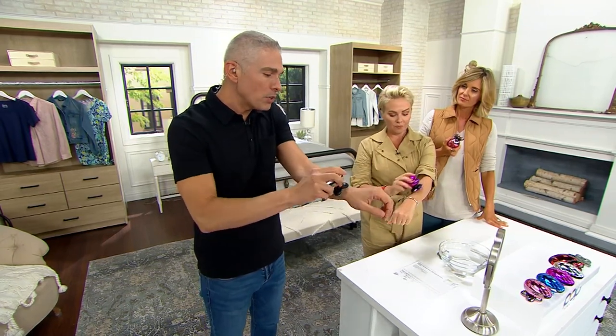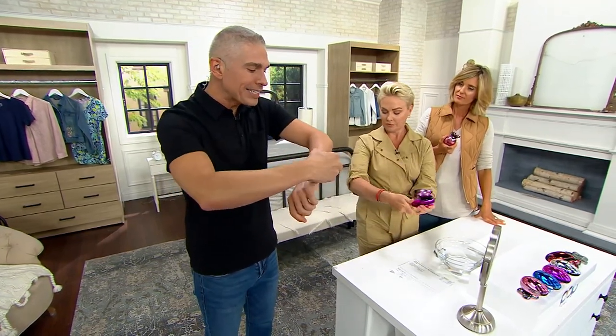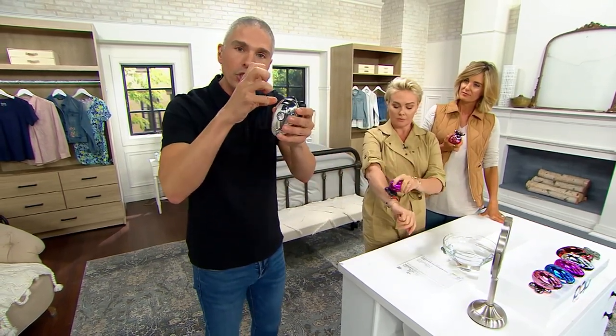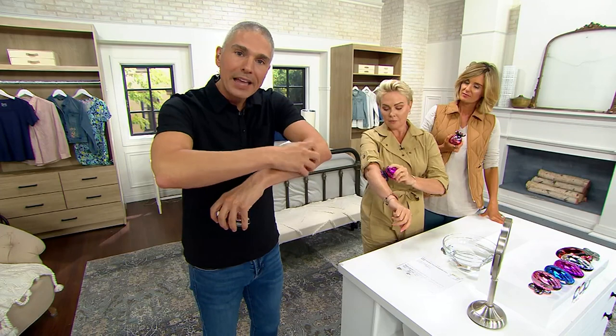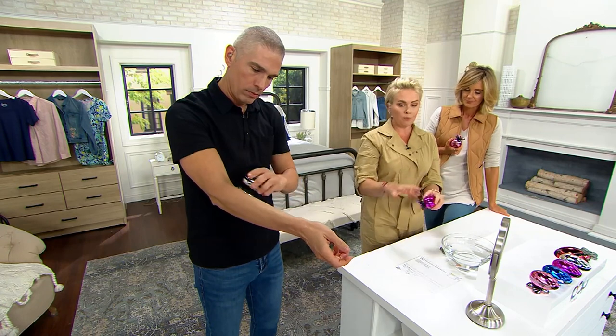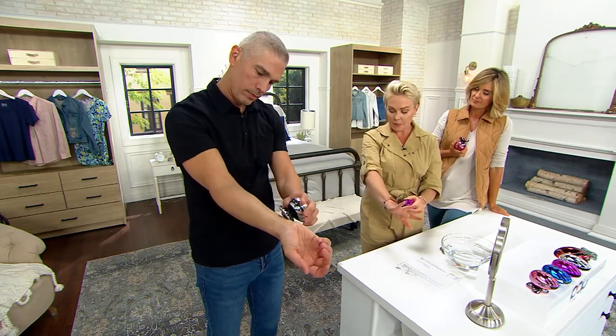It's like a sonic pull — a sonic rotation, almost a vibration — that helps get rid of the hair. It's so fast. I just did my forearm in maybe 20 seconds.